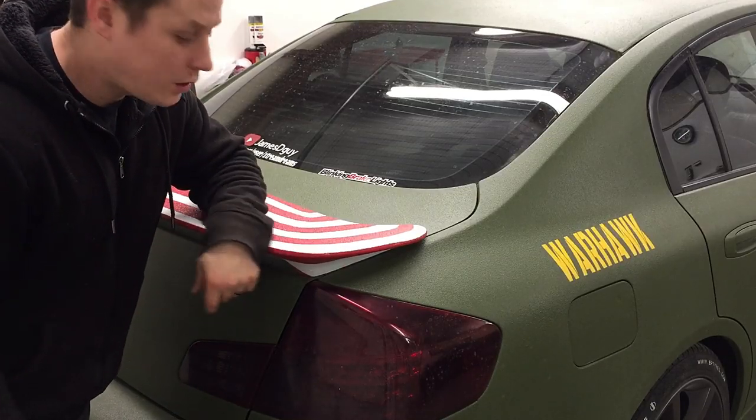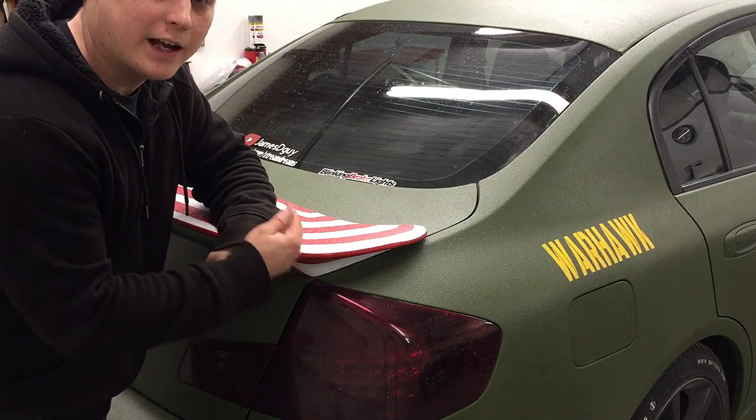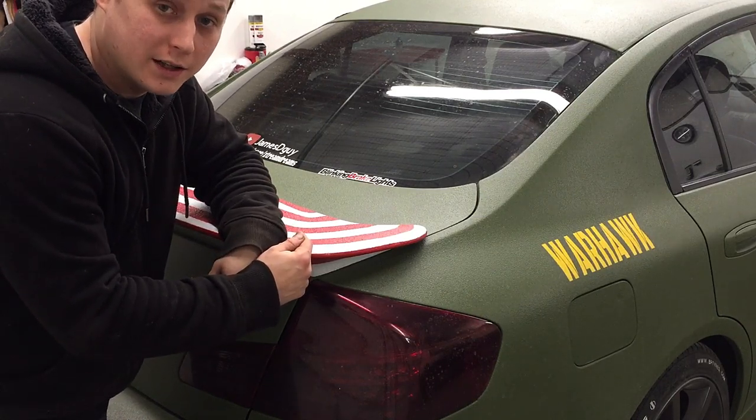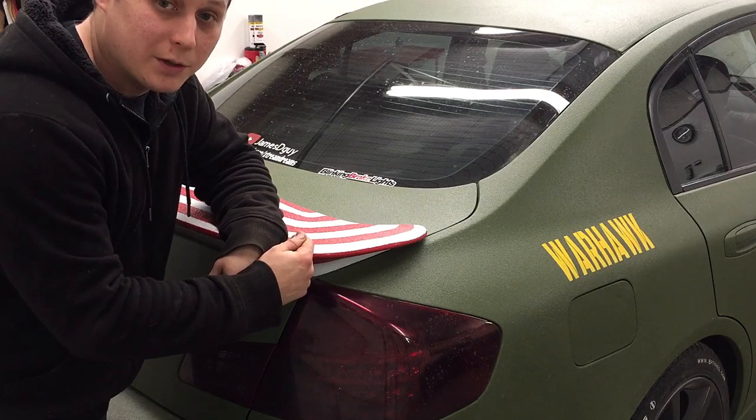Quickly, before I get started with this install, you need to have an LED set of bulbs. If you do not have them, Blinking Brake Lights does sell them — link will be in the description.